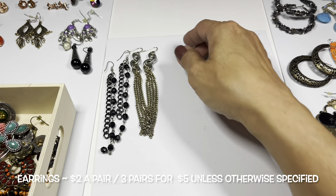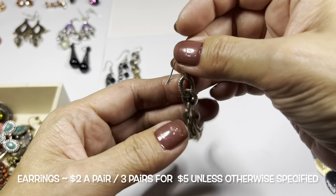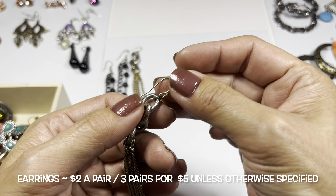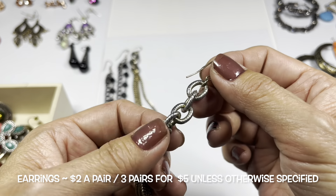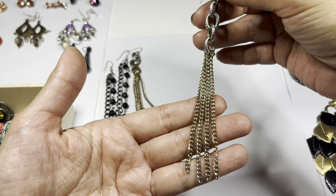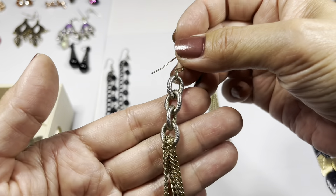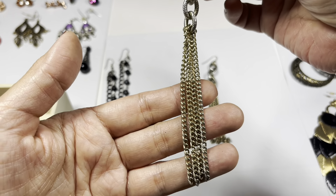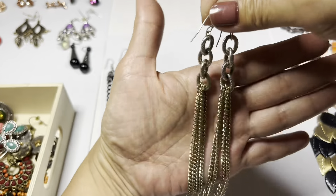Next up we have these really long tassel earrings. This is on a gold tone wire - it has these textured silver tone links on top holding gold tone tassels. They look to be in pretty nice condition.